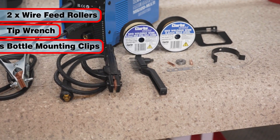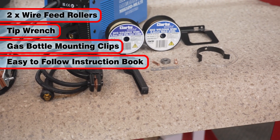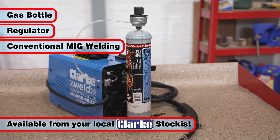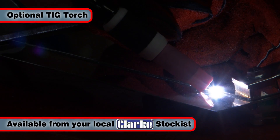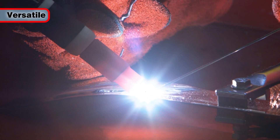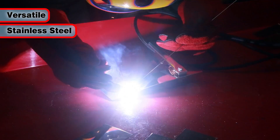Also included are a wrench for changing tips, gas bottle mounting brackets, plus an easy to follow step-by-step instruction manual. Fitting a gas bottle and a gas regulator enables conventional MIG welding, and the optional Clark TIG Welding Torch Assembly allows for TIG welding. This first-class welder is versatile too and can also be used to weld stainless steel when used with the appropriate gas and wire.